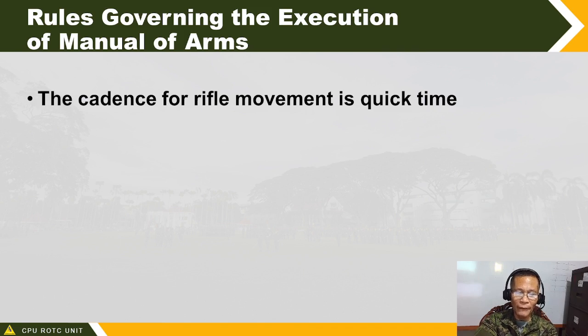If the movement of a rifle manual involves seven counts — like siyasata, which has seven counts — your cadence will be one, two, three, four, five, six, seven, continuously with proper interval. That is the cadence — not rushed or sloppy. There is a suggested required number of seconds between each execution, and that is the cadence of the rifle.